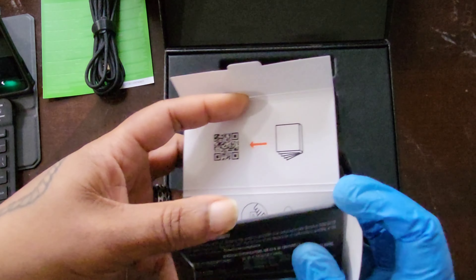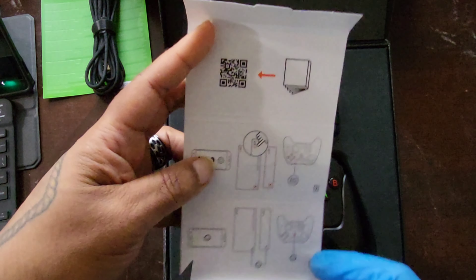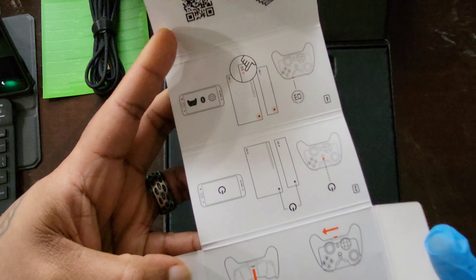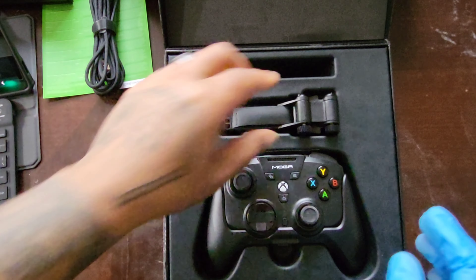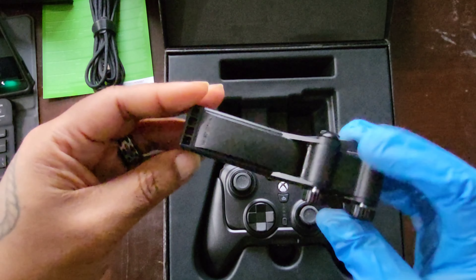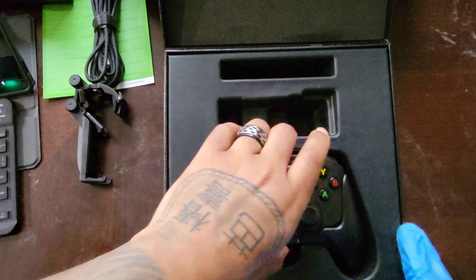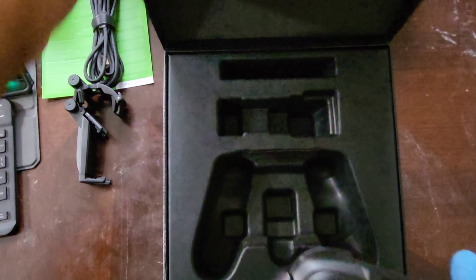This is the quick start guide — it's just a flip-out card that gets you started on everything. You also get the detachable clip. Putting everything to the side for now, and then there's the controller itself. Let me close this box up and get it out of the way.